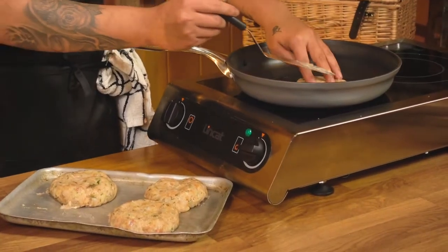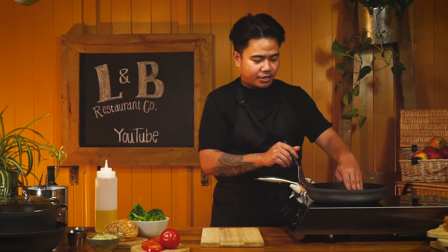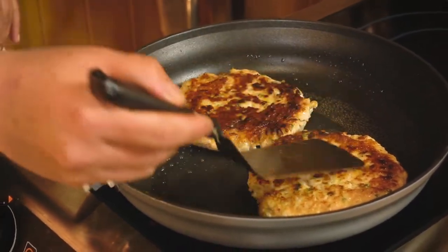We're going to start by getting our pan hot on low to medium heat, then add just a splash of oil and add the burger into the pan. We're going to cook it on the first side for about three minutes. Now we're going to check if the burger is nice and caramelised on the first side — it's not quite yet, so we'll leave it for about another two to three minutes until it's cooked through the middle.